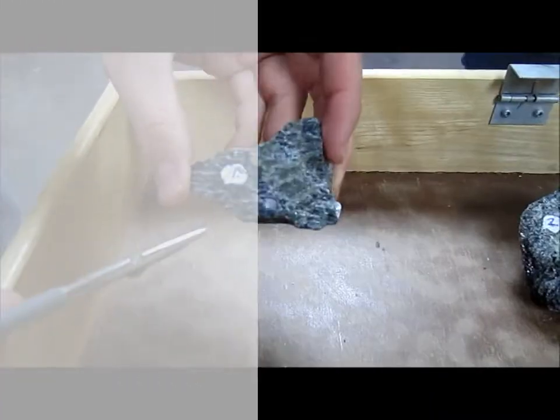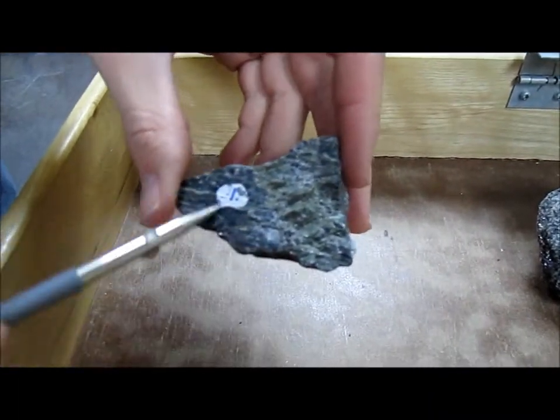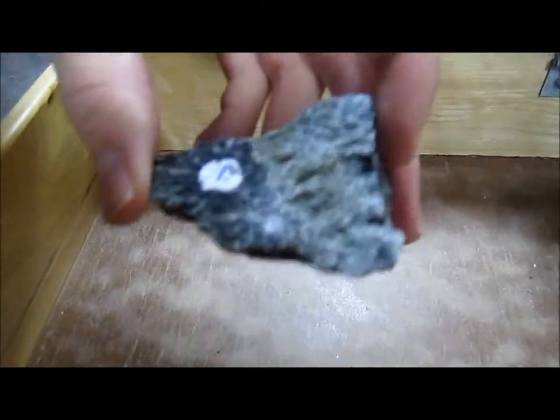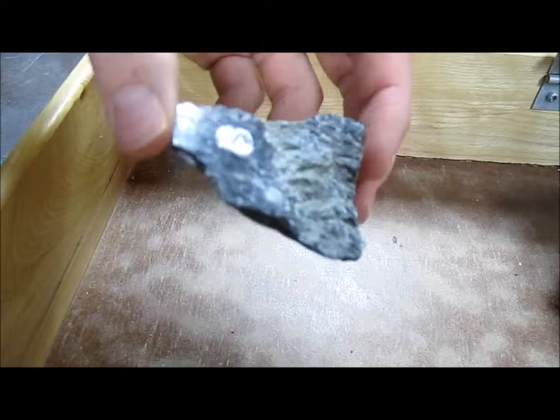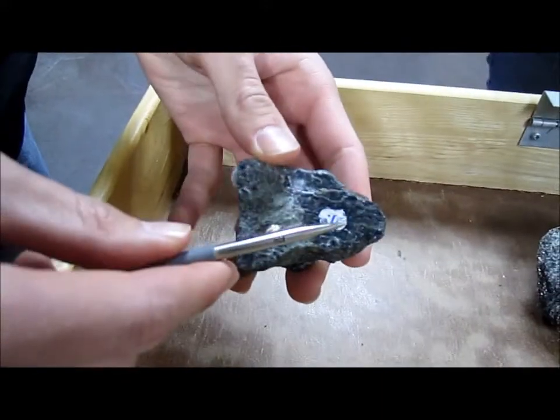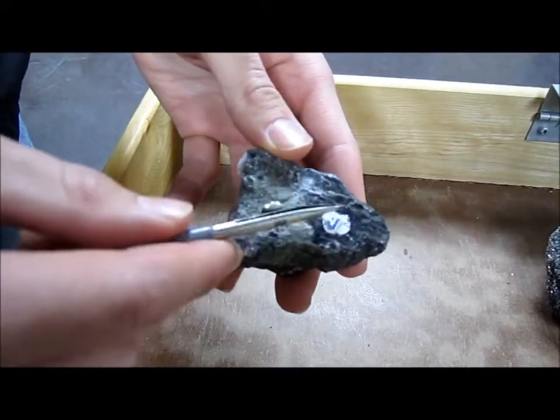This is our first specimen, which primarily consists of hornblende. You can see the dark color, and hornblende over here as well, as well as dioxide running down the middle. We've got some good cleavage — you can see clearly the shine going on right here.